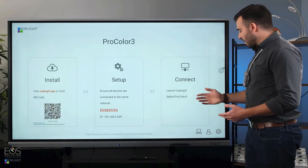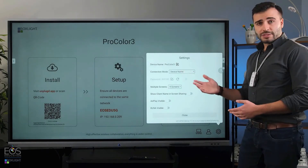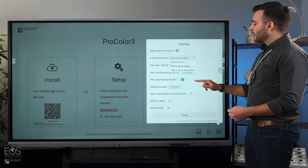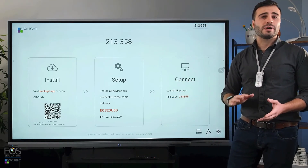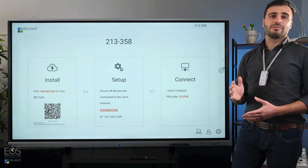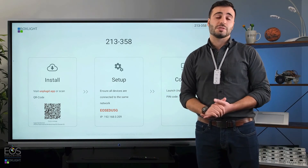In the Unplugged app, there are also some similar settings. I can make students connect using a pin code, for example. Once that's selected, it will show up on the screen — nice and large so students can still see it — but that way students will have to actually know the code of the display. They won't be able to connect to, for example, a different room's display.